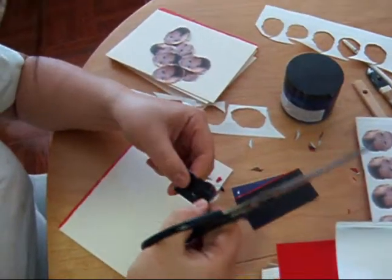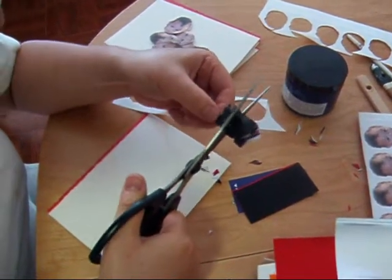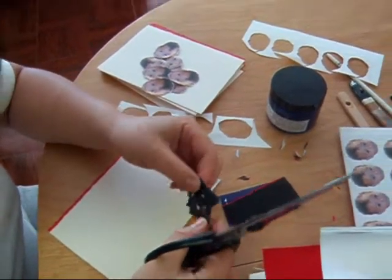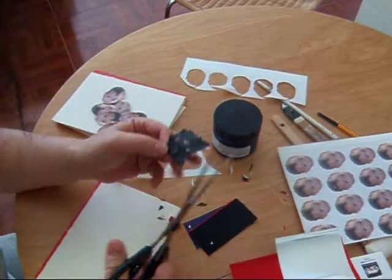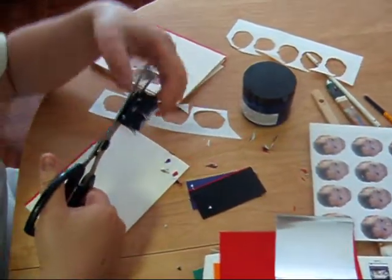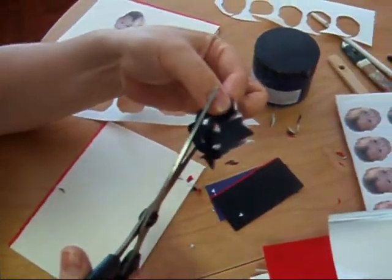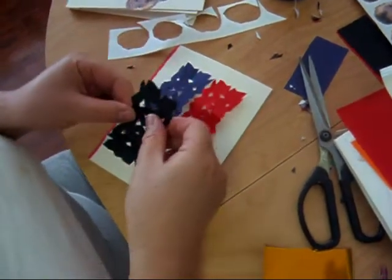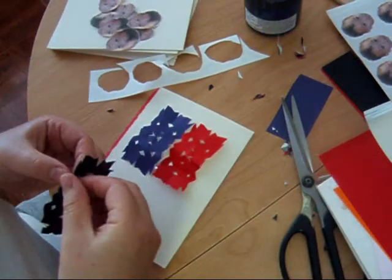I've never been one for buying pre-made cards anyway. I've always drawn my own cards for people's birthdays and Christmas, ever since I was a kid. This is going to be a background, but it looks good.